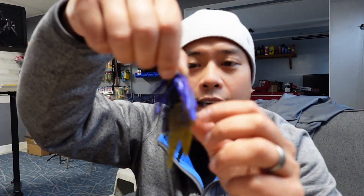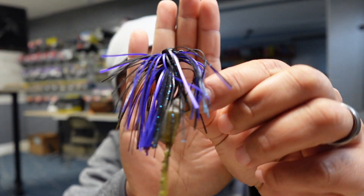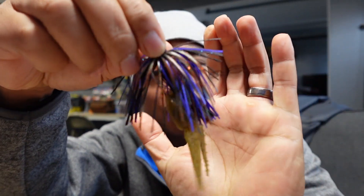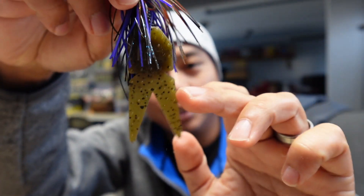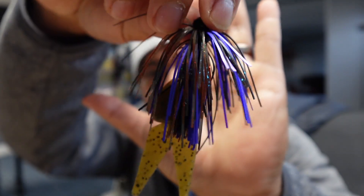Errol, my brother, tied his first jig and he did a lot better than I did on his first go around. This is what his looks like. I know we already have a trailer on there, but I wanted to give you a perspective of what it looks like with the trailer. Errol likes these little chunk-style crawls, and I think this one is a Zoom. So this is what the jig that Errol made looks like.